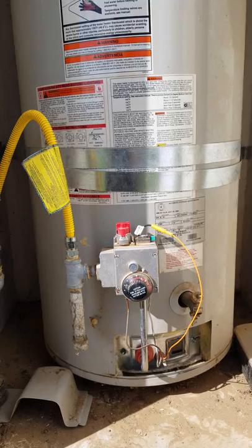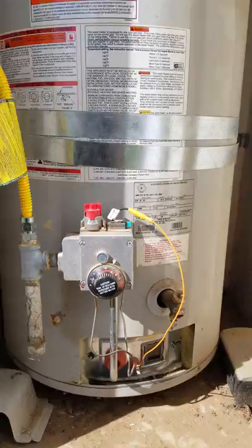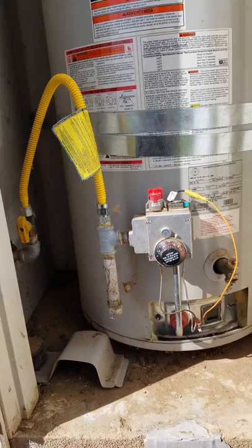So I got the model number, serial number, and everything, which is located right there. I took a picture of it, started doing research, and started watching videos on YouTube on how to replace it.